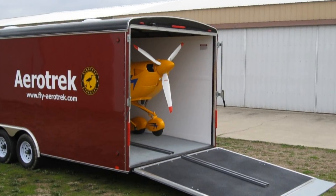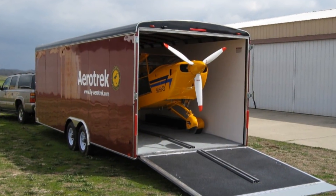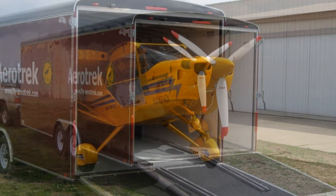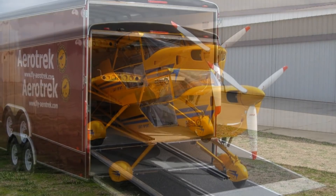It makes sense, because in northern climates particularly, if it's been snowing all winter and you get to the thaw, you might not be able to convince the airport manager that you can get onto grass.